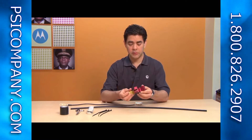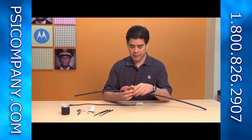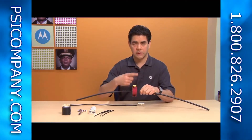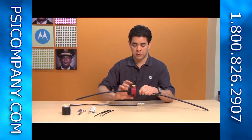First step is to open up the tool, place it around the cable, and close it down. Next step is to rotate the strip tool — you're going to want to do about 10 full rotations. That will strip back about two and a half inches of the outer jacket.